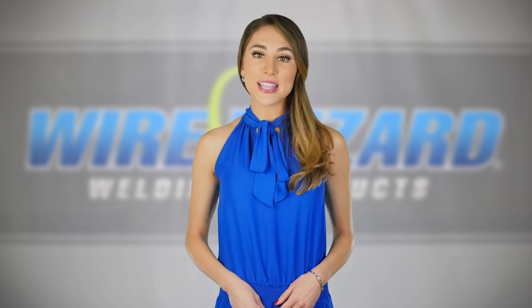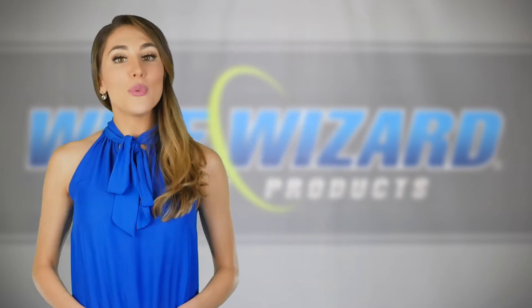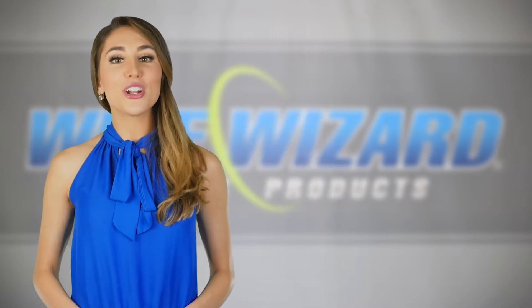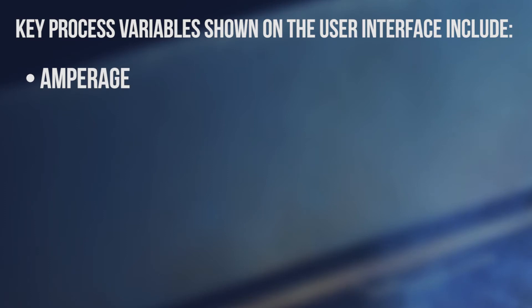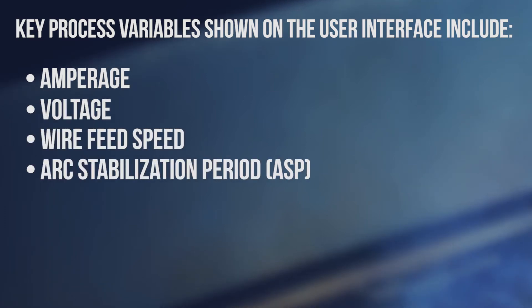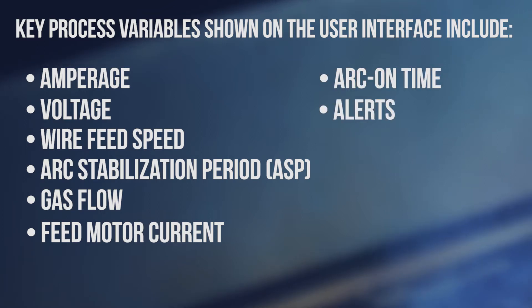All the data from these sensors is monitored, collected, and displayed in the WizardView software program. WizardView features an intuitive browser-based user interface to monitor and graph welding performance data. Key process variables shown on the user interface include amperage, voltage, wire feed speed, arc stabilization period, gas flow, and feed motor current. It also displays arc on time and any alerts triggered based on user-defined parameters.